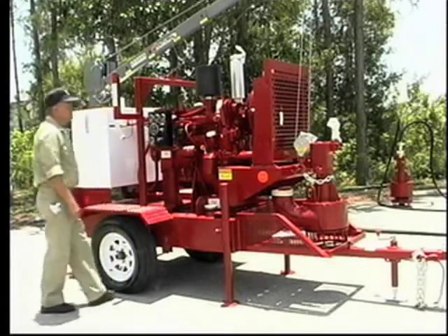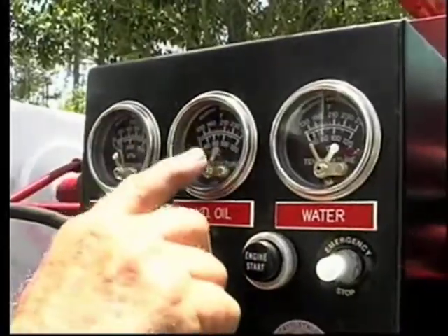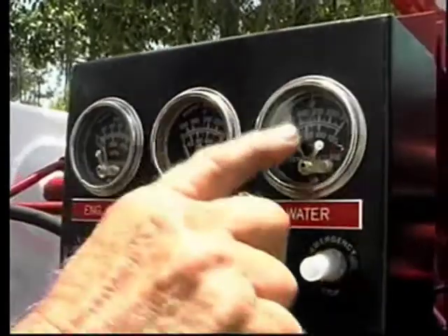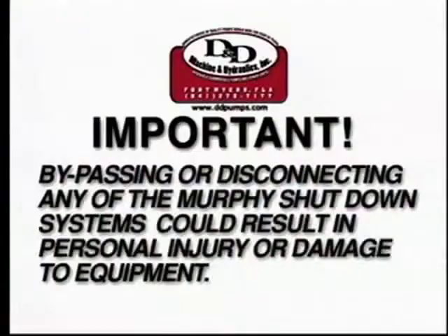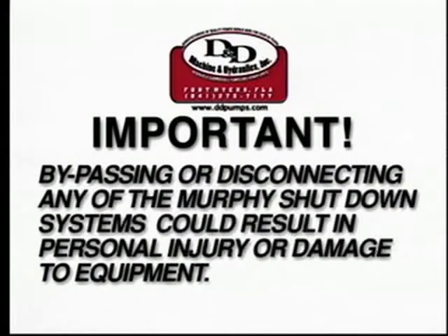Your D&D power unit is equipped with four Murphy shutdown systems. The automatic safety features are designed to protect yourself as well as the power unit and pump. Bypassing or disconnecting any of these systems could result in serious injury or damage to the power unit, pump, or other equipment.